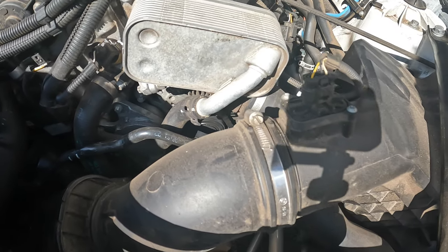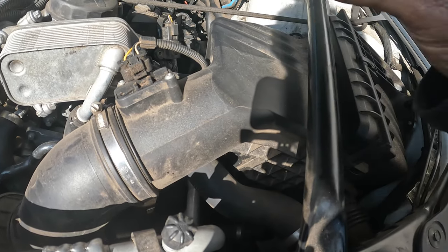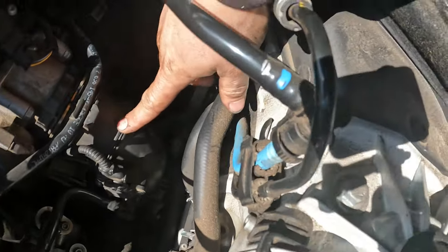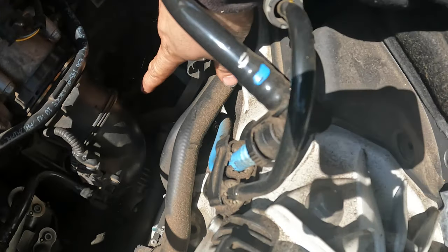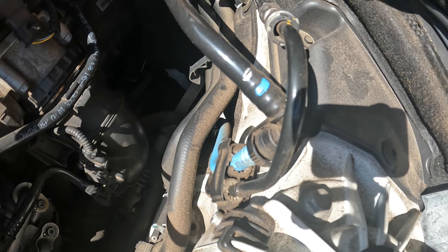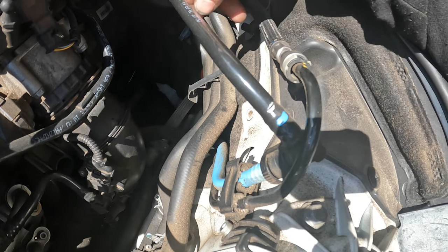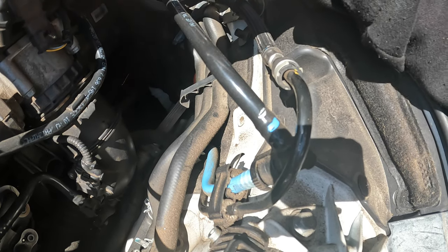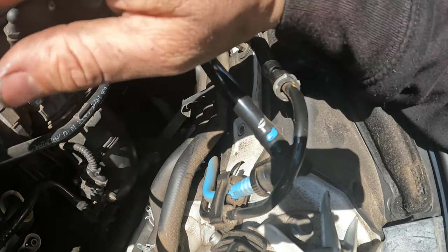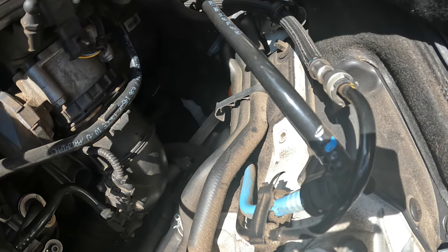What I'm going to do is remove this strut brace bar, take the air cleaner out, disconnect the air tube, and get that out of the way so we can gain access to this motor mount and bracket over here. To do this job you're going to have to take this motor mount and bracket off, because the bolts on this side of the oil pan almost hit this bracket — the engine sits at an angle, not straight up.